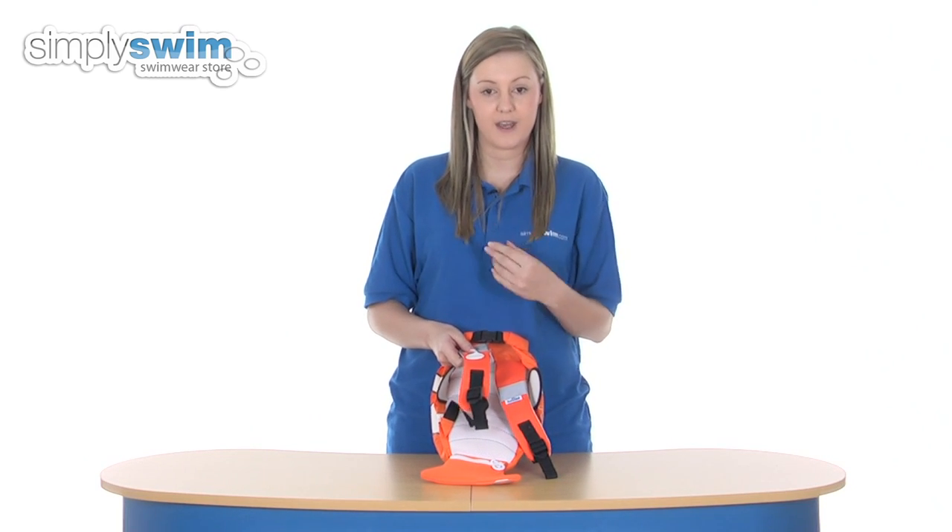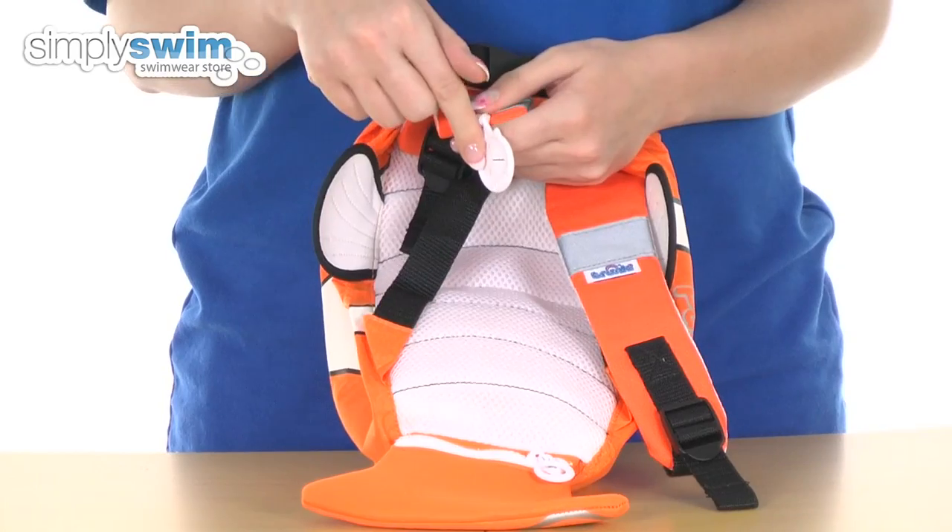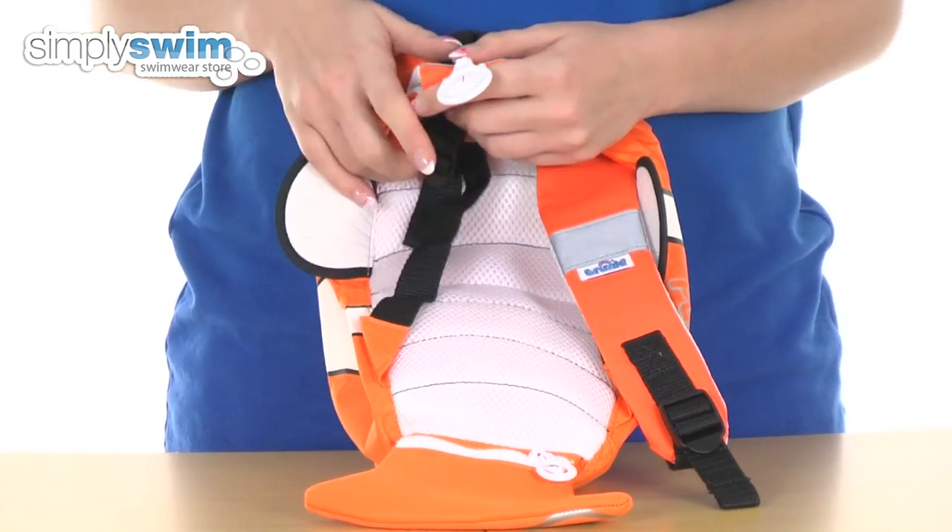A really nice little feature that they've incorporated — Trunky have got their own Trunky grip, which is this little device here. You can put your goggles into there, or again you can use it as a keyring clip if you want to.